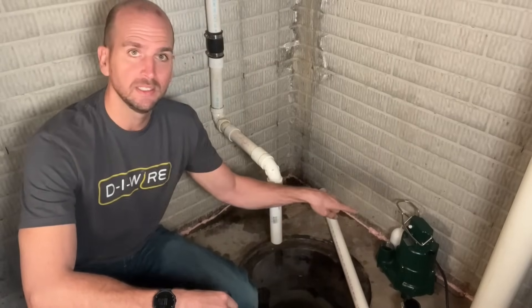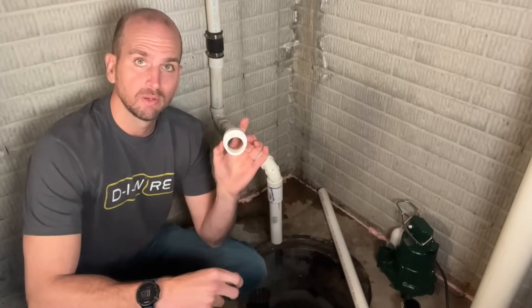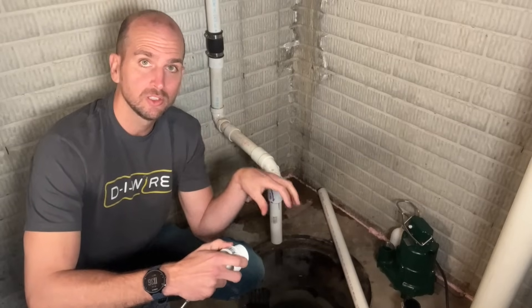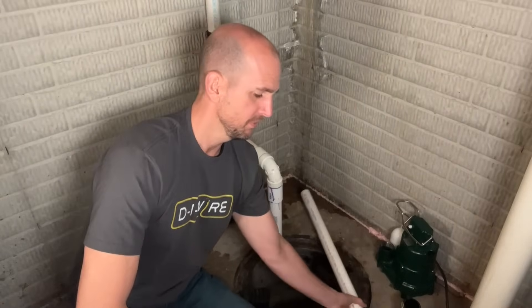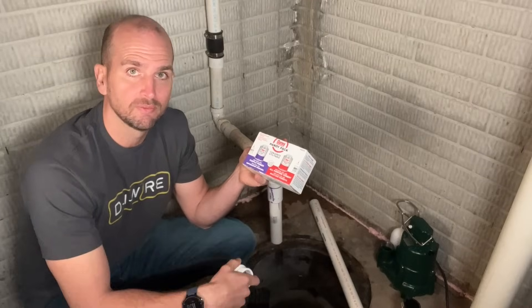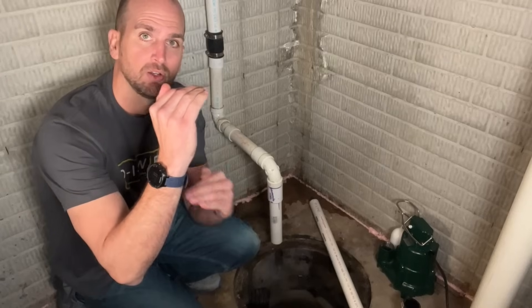From the check valve to the M98 is really just a section of inch and a half PVC, which will be glued to a threaded fitting that threads right into the M98 housing. You could bring your sump pump to the store to match up fittings. I grabbed a four-foot section of inch and a half PVC — even a two-foot section would have done it. I'm also using a combo pack of primer and red all-purpose cement, which works great for PVC. Then I'll take the measurement of how long to cut the PVC to go from the bottom of the check valve to the sump pump.